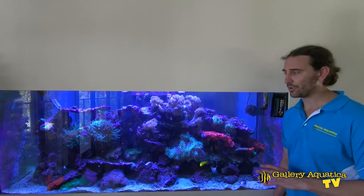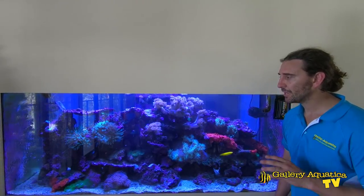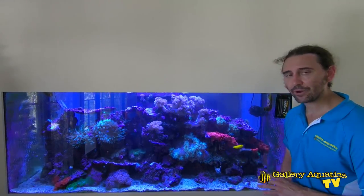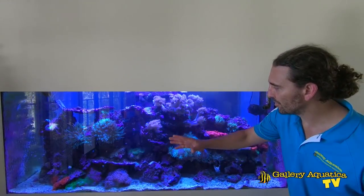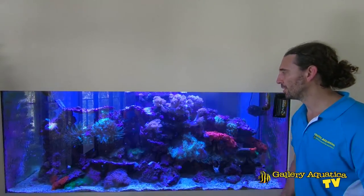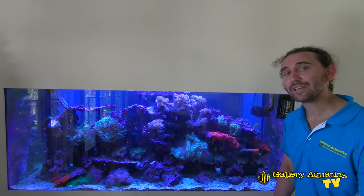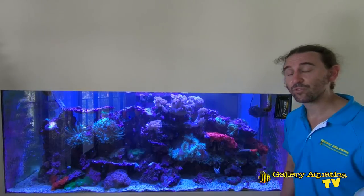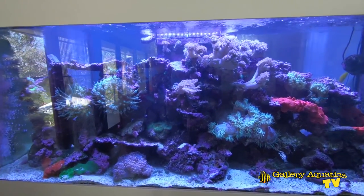We've finished our service on the soft coral tank. This tank really demonstrates that a tank with basic corals and only a few fish can be a beautiful addition to your house — very low maintenance and colourful. Probably the best thing about soft corals is that they're constantly moving: the anemones moving in the flow, the Xenia, the LPS — everything's moving and it looks great. I hope you've enjoyed this episode of Gallery Aquatica TV. Stay tuned for more tanks, maintenance videos, and installations. Hit the like button, subscribe, and keep on reefing — I'm Cam the Fish Guy.